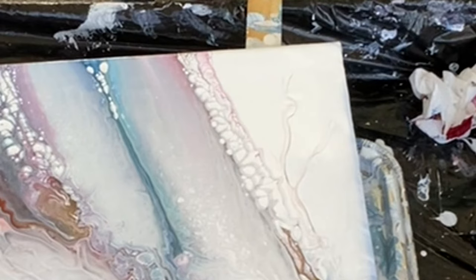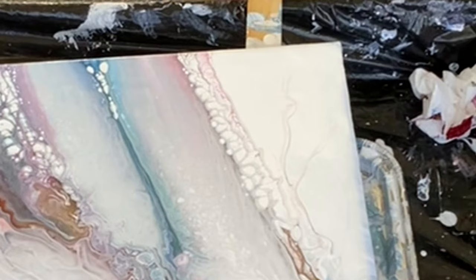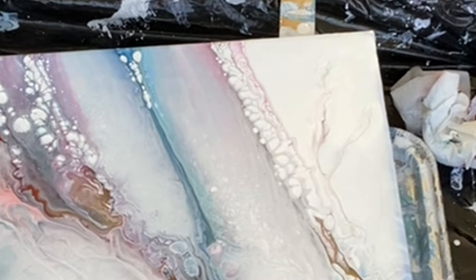I'm going to follow the pattern and let it speak. That accentuates it nicely — it kind of highlights it. Oops — I just dripped.